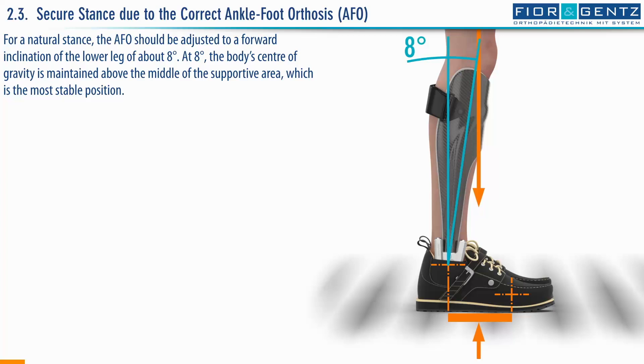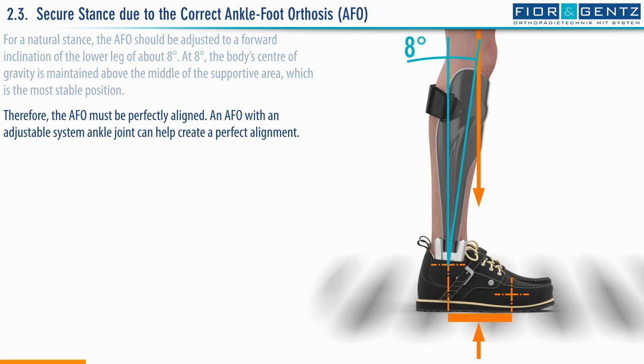For a natural stance, the ankle foot orthosis, AFO for short, should be adjusted to a forward inclination of the lower leg of about 8 degrees. At 8 degrees, the body's center of gravity is maintained above the middle of the supportive area, which is the most stable position. Therefore, the AFO must be perfectly aligned. An AFO with an adjustable system ankle joint can help create a perfect alignment.